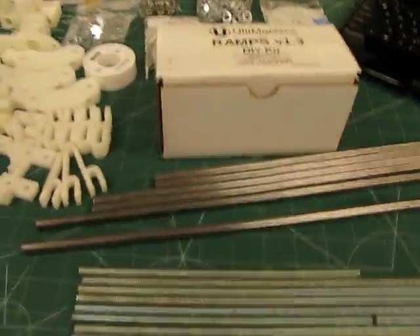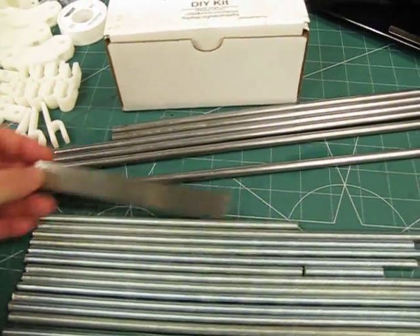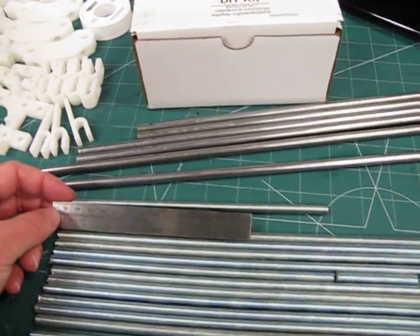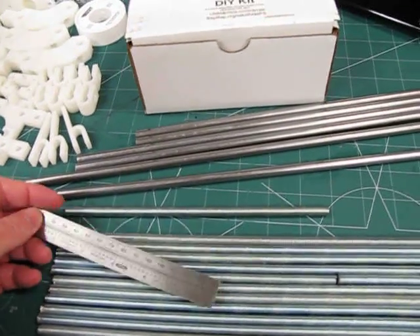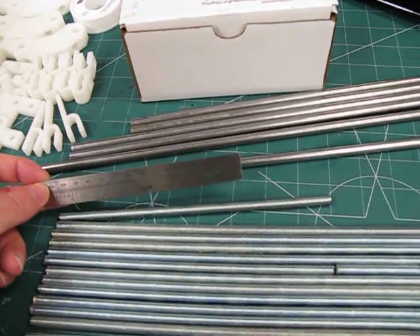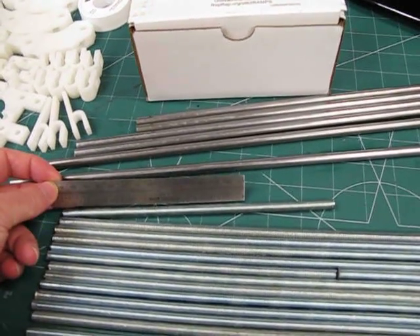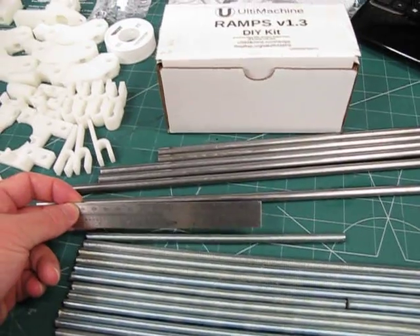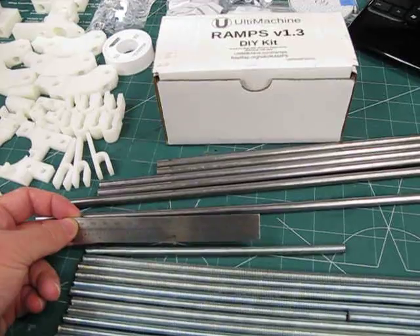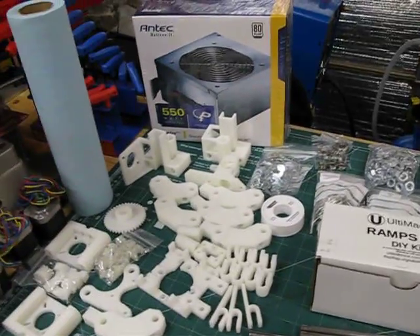I'm going to have to stop for tonight because this is the only ruler I have that measures metric, and the entire kit design is metric, originating from Europe — so this isn't going to cut it. I'm going to have to get a metric ruler or tape measure. Tomorrow I'll pick one up and get started putting it together. That's it for now — thanks for watching.